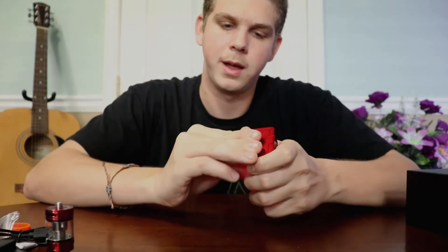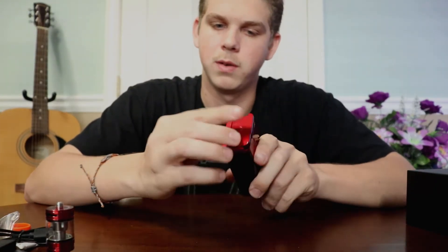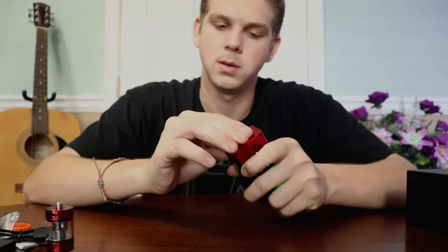This is just that latching system that's pretty common on Smok devices. Close it down, slide it in, slide it out, pops up.